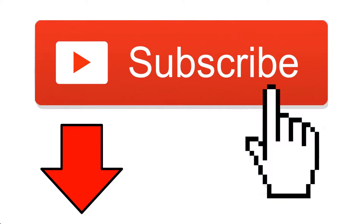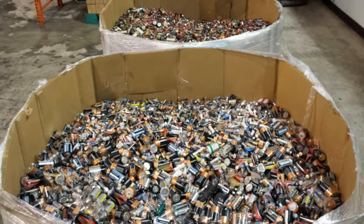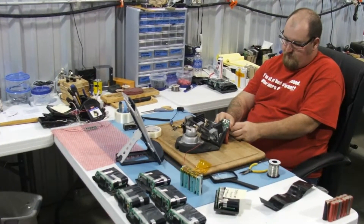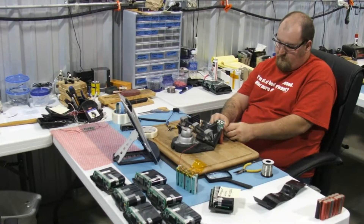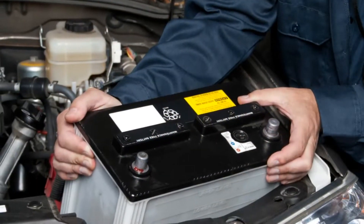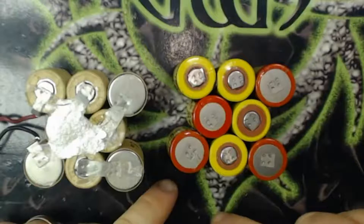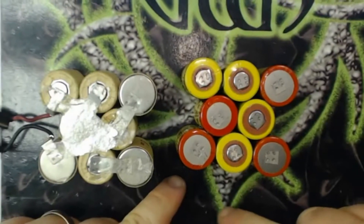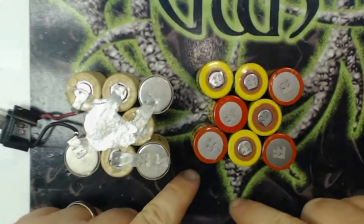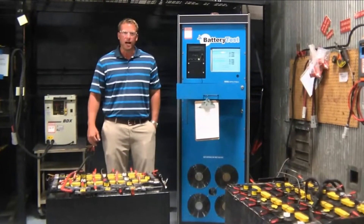With that been said, let's begin. There are ways with the help of which you can recondition the batteries. This is a great way to save money as well as the environment. You can reuse the batteries of your car, your cellphones as well as other essential commodities. Once you learn how to recondition battery, you can help people and earn money from it. You just need to follow certain steps for this. But before that, you need to understand what battery reconditioning actually means.